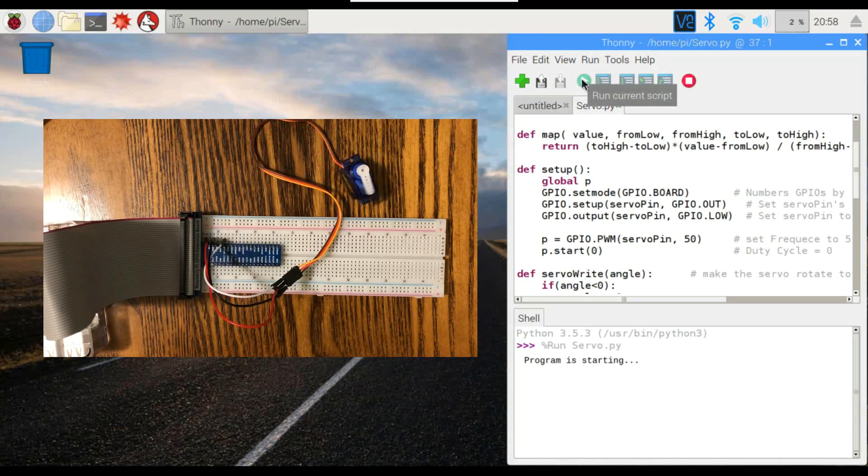Let's go ahead and run this and see what happens. There we go — not a lot to it. It's just sweeping back and forth like it's supposed to.